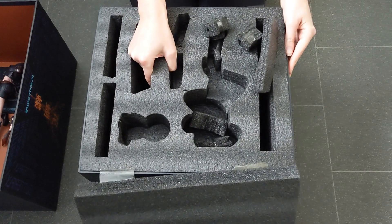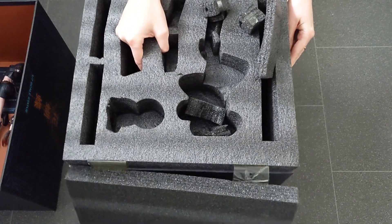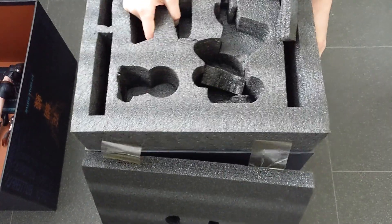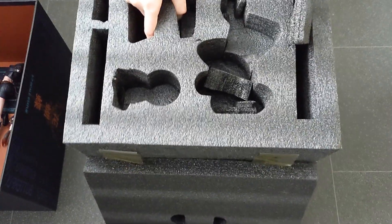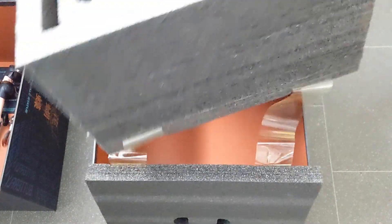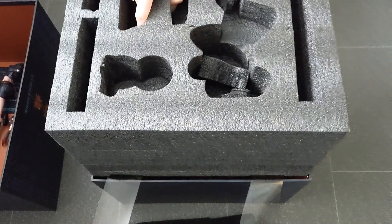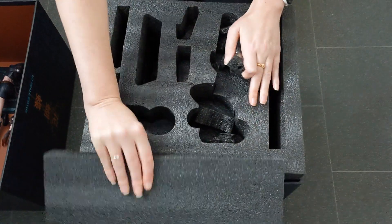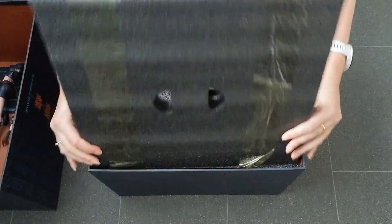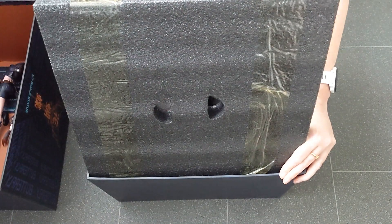Let's see if there's anything else — this is a very big box, so there may be another layer under here. I'm trying to get this foam out. There doesn't seem to be anything else in there, which is a little bit disappointing. Never mind, let's put all that back in and have a closer look at the things inside.